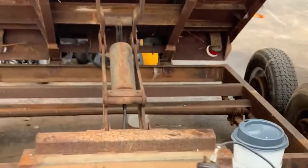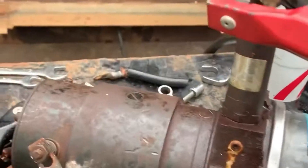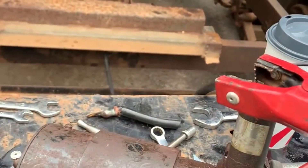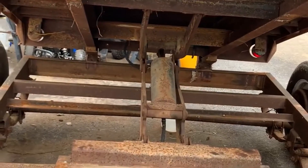It was actually cavitating — it needs more fluid, of course, since I leaked half of it out on the ground. And right here is the drop cylinder, the drop valve.